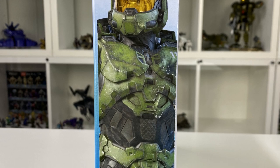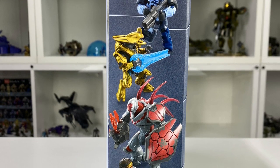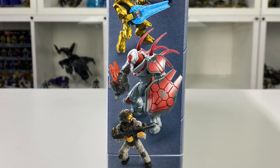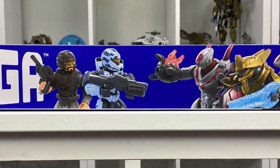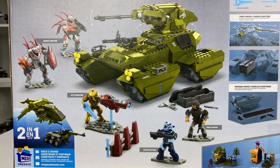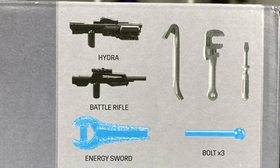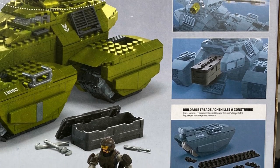As far as box art goes, we've got the standard Master Chief down one side of the box, and we've got the figures included with the set down the other side. On the top of the box we've got the new Mega logo with the figures again, and on the rear of the box we get a nice image of what's included in the set as well as a description of the weapons and some of the interactive features with the tank itself.